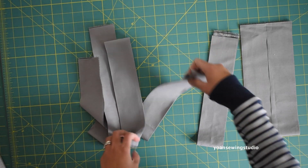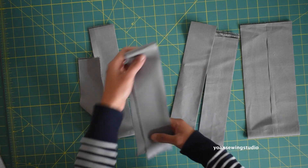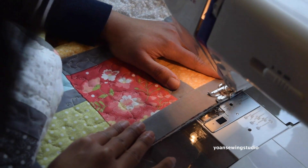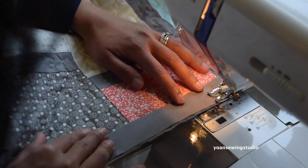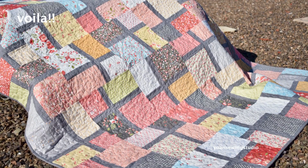For the binding you will need seven strips — I cut my binding two and a half inches wide and I use the exact same fabric that I used for the sashing. Go ahead and bind your quilt with your favorite binding method. That's all I have for you today — thank you so much for watching and I shall see you next time with another fun sewing and quilting project. Goodbye!